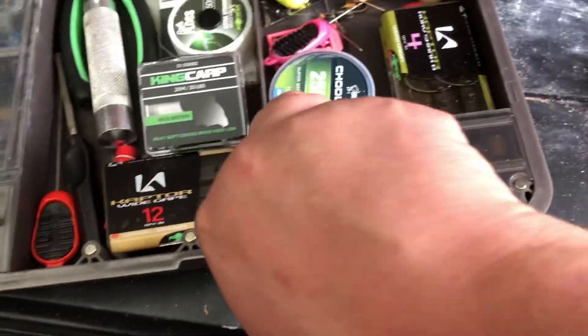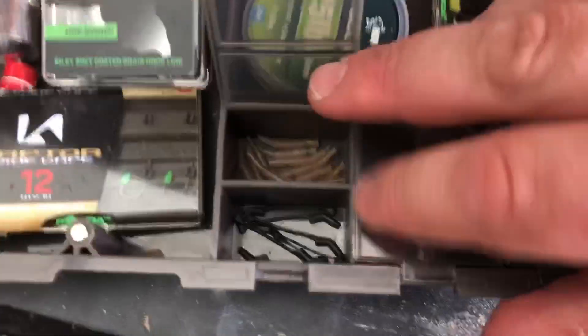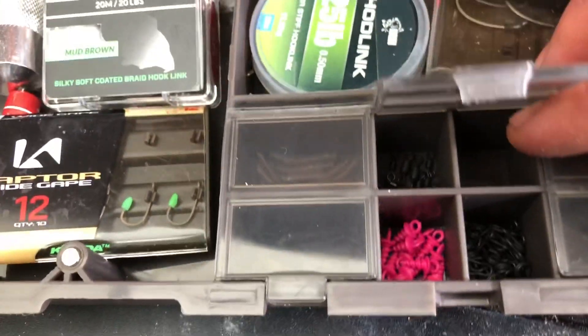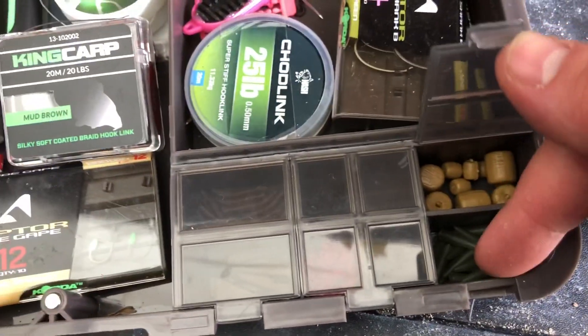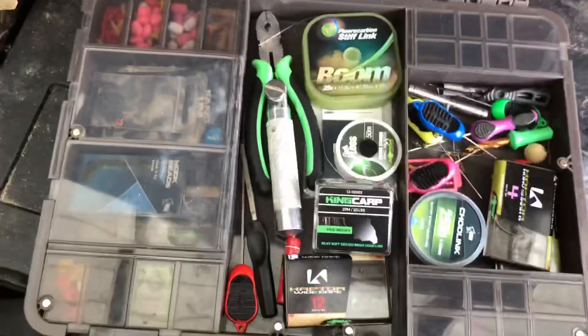Then down to the bottom box, I've got my kickers — so kickers or aligners, derig kickers in there. This is all hooky riggy stuff — micro swivels, bait screws, more flexi ring screws. And then in there I've got some fake pellet and I've got my small anti-tangle tube. So as you can see, in that section that is a lot of stuff — that is a lot of tackle.